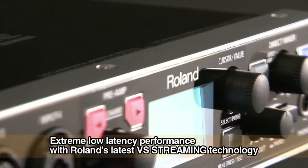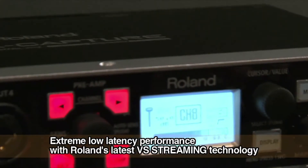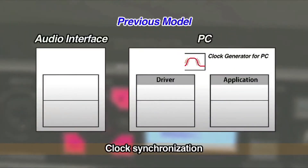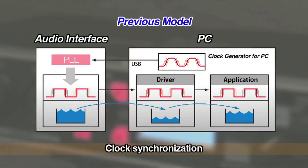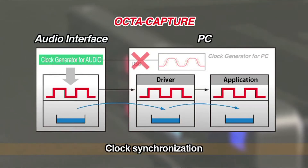OptiCapture offers incredible stability and low-latency USB performance via Roland's latest VS Streaming technology. The OptiCapture driver and DAW software are synchronized via the built-in high-precision digital clock through the entire audio processing flow.